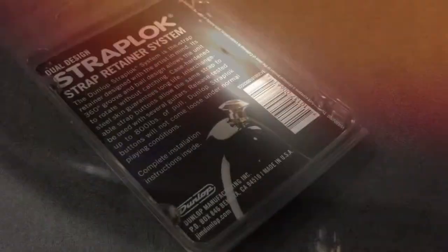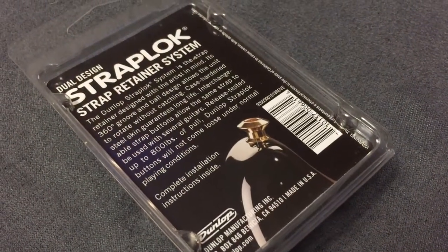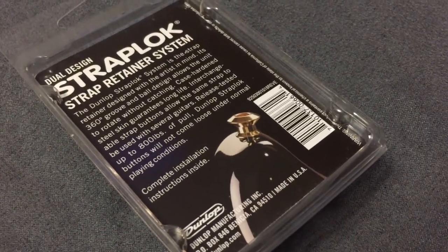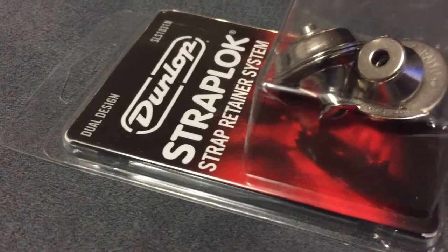One thing I really like about these strap locks is that you have the option to either use the strap that the strap locks are attached to, or simply use them as a strap button for any other strap. They're also very sturdy and prevent the guitar from coming loose. We've had situations where the strap lock system has come off the strap itself, but never under a situation where the guitar was hanging by the strap.